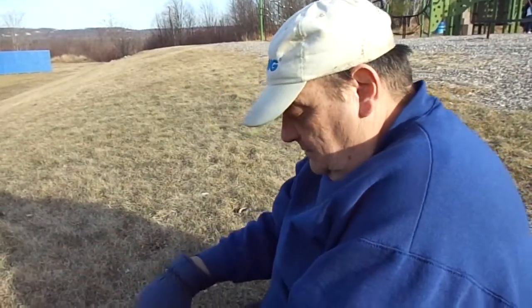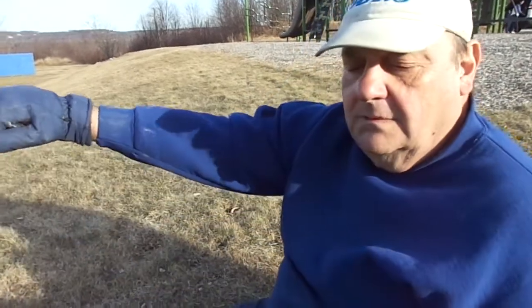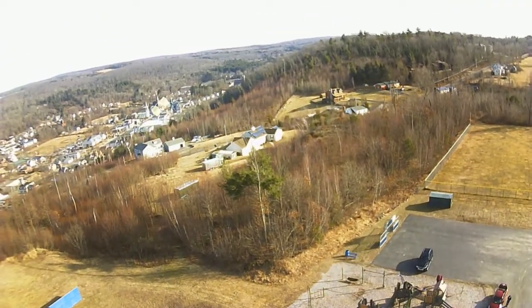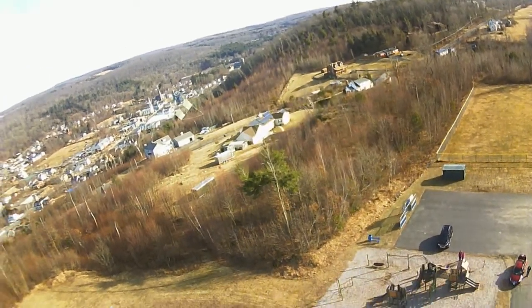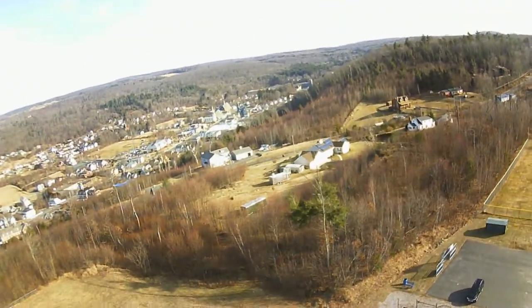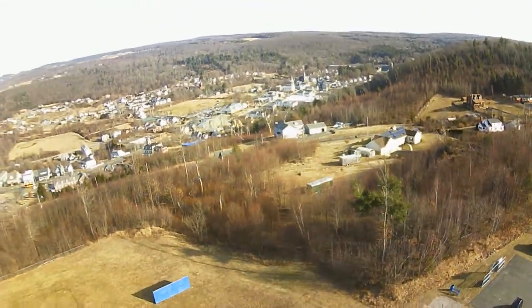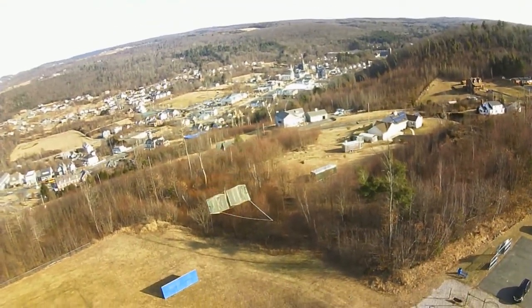That looks pretty good. I don't know how much of that shot we got, so we're going to come back to the live shot. It says 400 yards on here — but you didn't have 400 yards out there, did you? No, no.